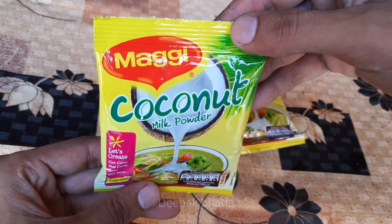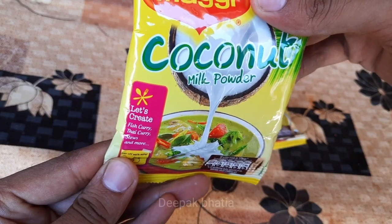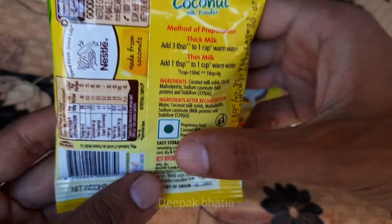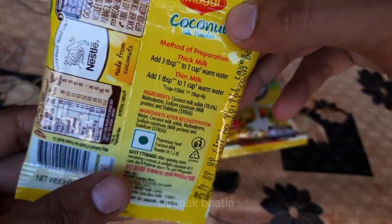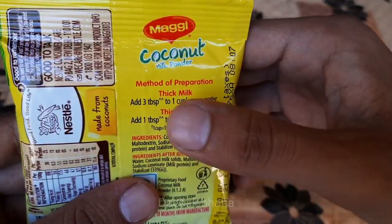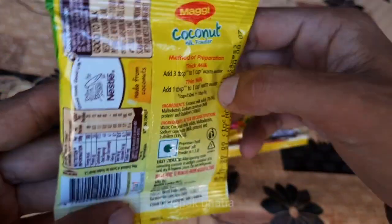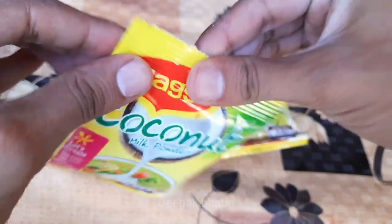Hello guys, today I have a coconut milk powder. You can use it to create fish curry, thigh curry, stews, and more — just add warm water. This is a vegetarian product and the price is 30 rupees. For thick milk, add 3 teaspoons, and for thin milk, add 1 teaspoon in warm water. Let's open this.